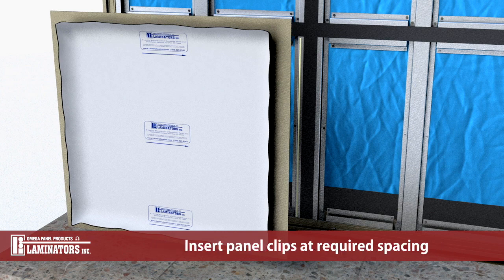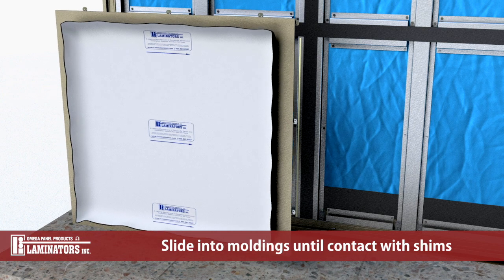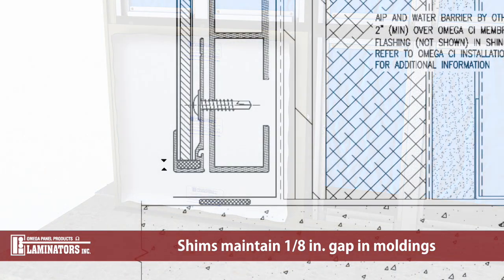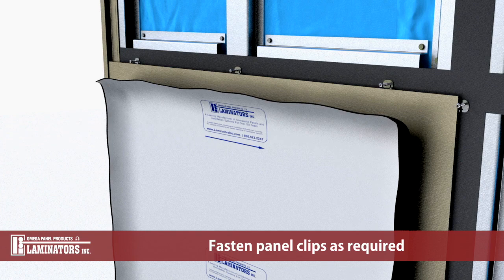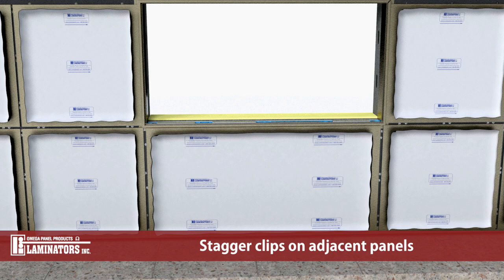Insert panel clips along non-molding panel edges at required spacing. Taking care not to contact panel adhesive, lift the panel and slide the edges into the horizontal and vertical moldings until contact is made with the previously installed shims. The shims maintain an approximate 1/8 inch gap between the base of the recessed channel and the edge of the panel when seated in moldings to allow for thermal expansion. Fasten panel clips as required. Using half inch shims between panels to achieve consistent joint size and alignment, repeat the process installing the next panels moving left to right and then up the wall. Stagger clips on adjacent panels to avoid overlapping of panel clips.